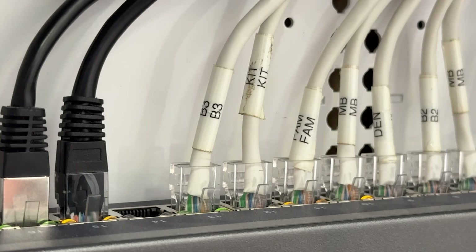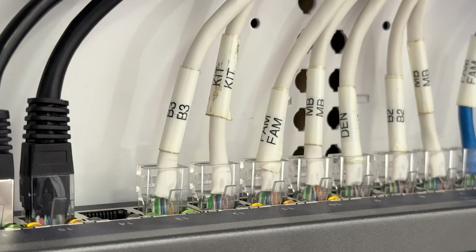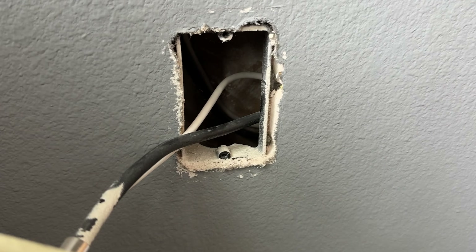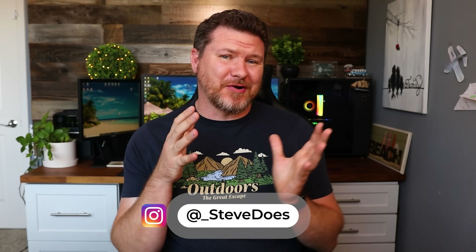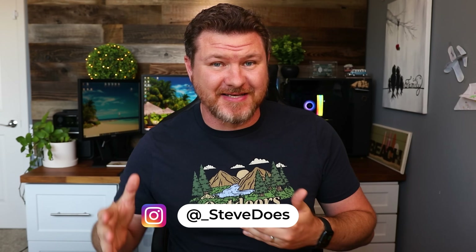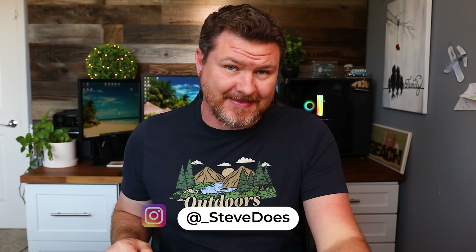So who would like to wave a magic wand and have their house wired for ethernet? I'm sure a lot of you would. Now by show of hands, who has a house that is wired with old coax cables back when cable TV was a thing? Probably most of you. If you're a cable TV cord cutter like me, then that old outdated coax cable is just sitting there in your walls doing nothing.